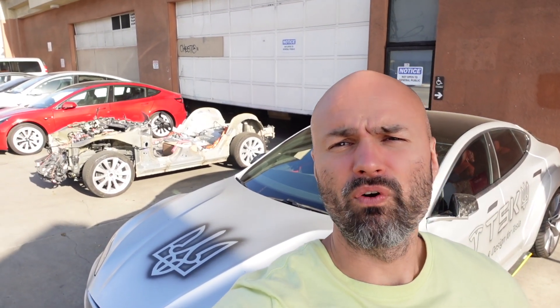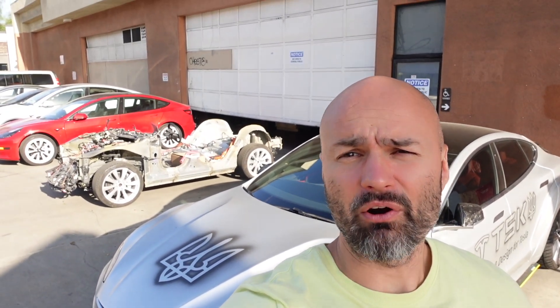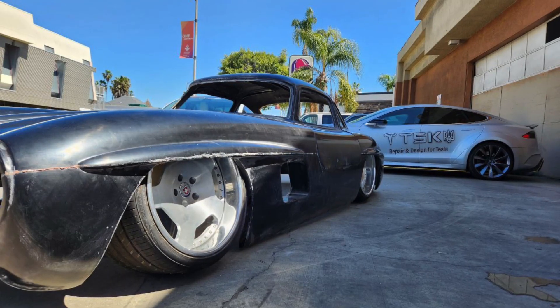Hi friends! Welcome to the 4th episode of our Tesla Coolwind project.